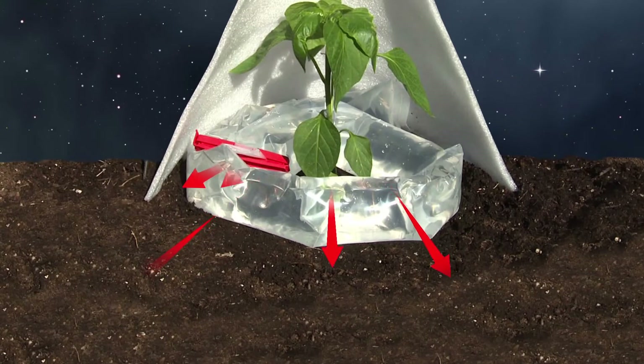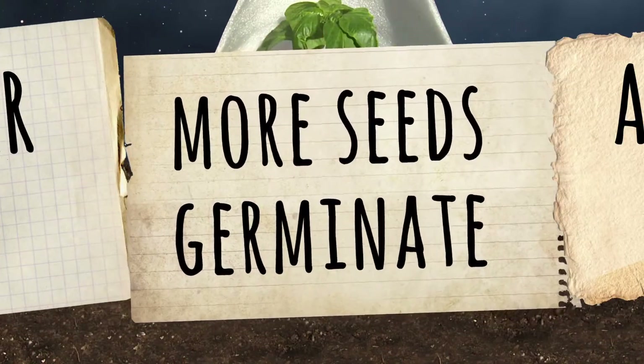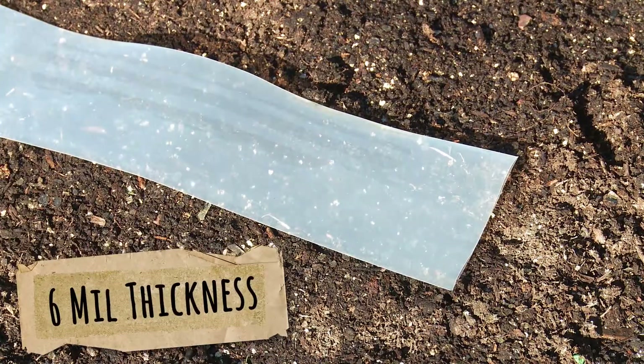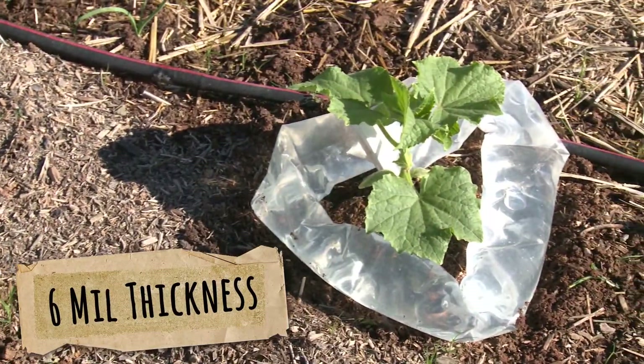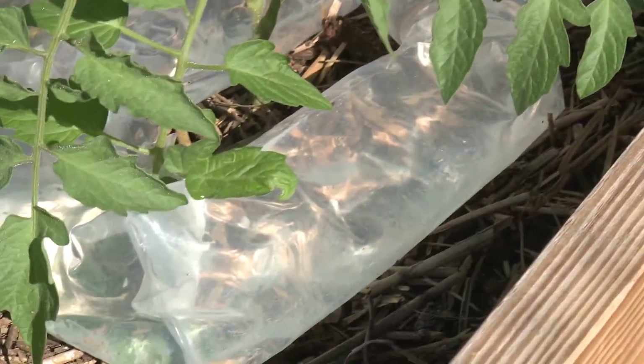With the solar tubes emitting heat, the ground around the tubing is warmer. And warmer soil means more seeds germinate, which means a lot more plants. The solar tubes are made of a 6mm polyethylene plastic that is tough enough to be laid right on the ground and used over and over.